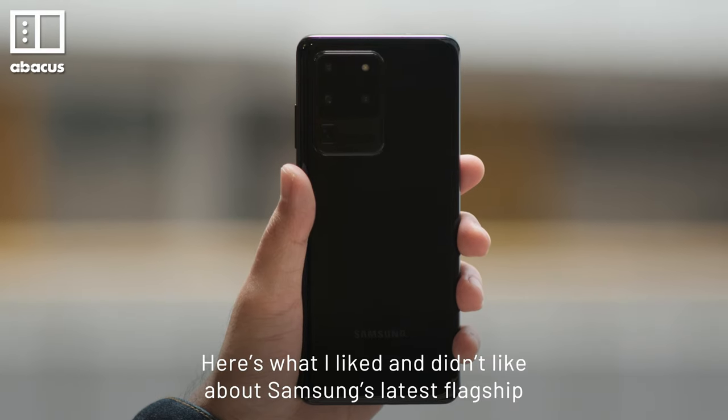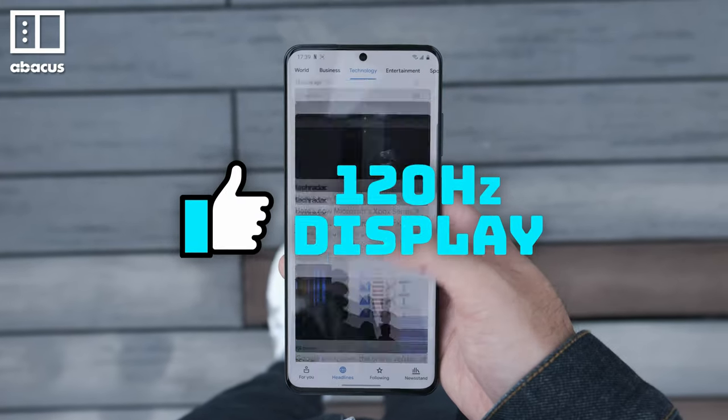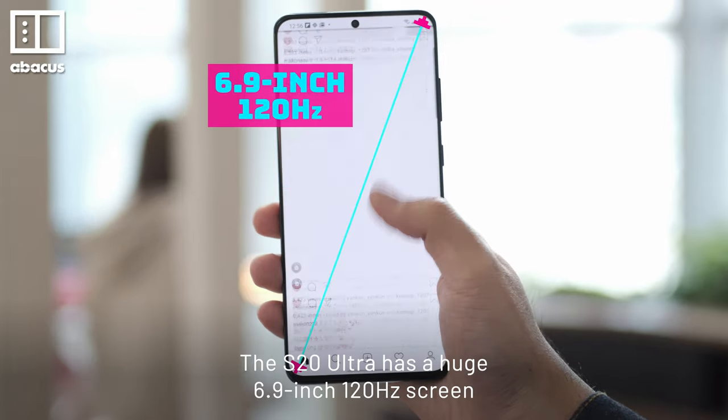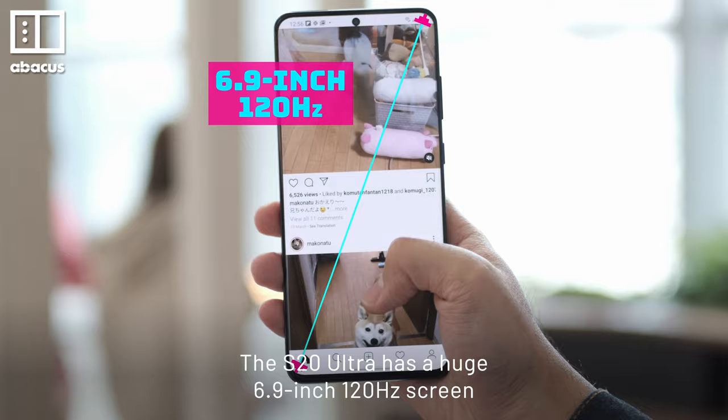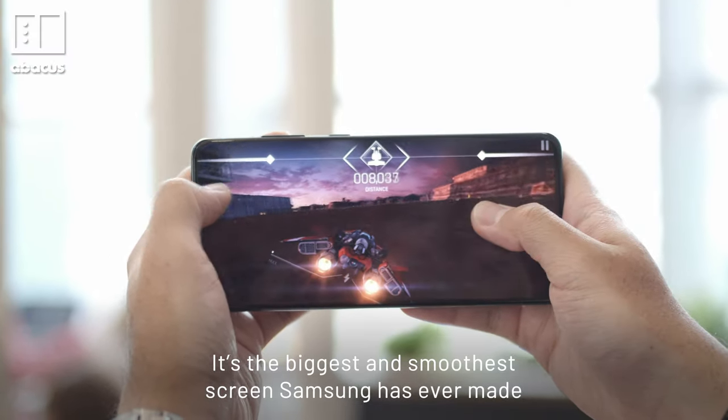Here's what I like and dislike about Samsung's latest flagship. The S20 Ultra has a huge 6.9-inch 120Hz screen. It's the biggest and smoothest screen Samsung has ever made.